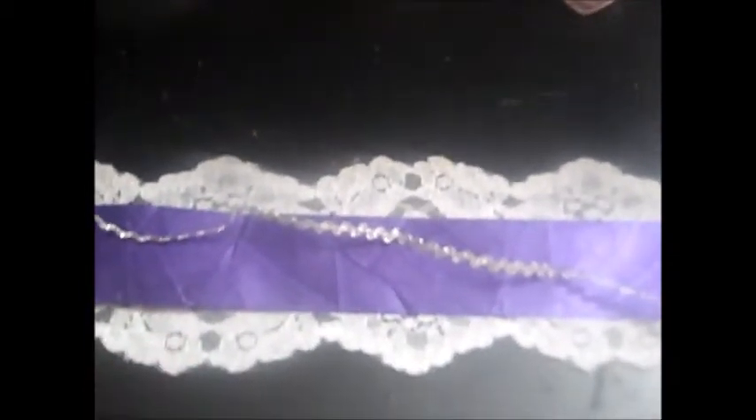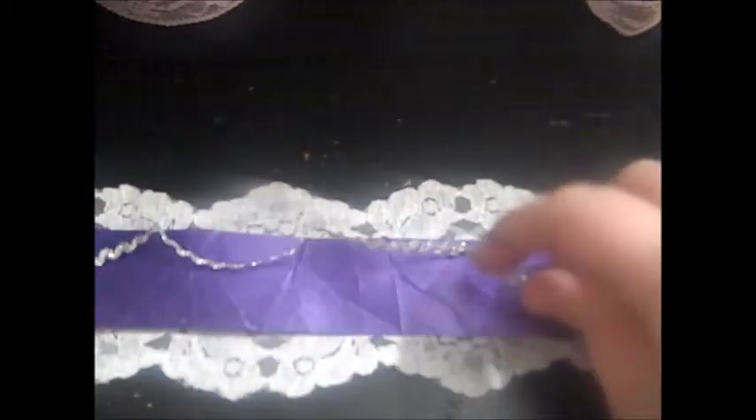I went ahead and pre-cut all the ribbon. For an overview: the white lace goes against the birdhouse, then the purple ribbon on top, and the silver rick rack goes straight across the purple. The pink lace goes on the edge. I'm going to start from the side and put a strip of hot glue down the edge, then line my ribbon. I'll glue the back to secure it on both sides, pulling it tightly.